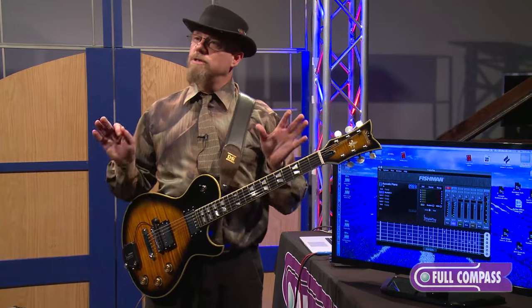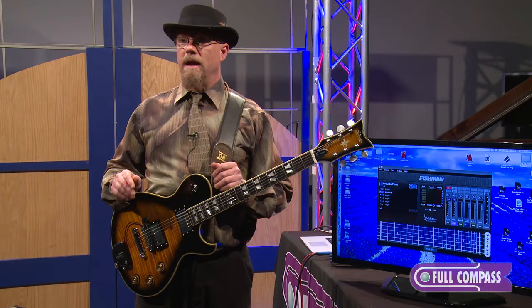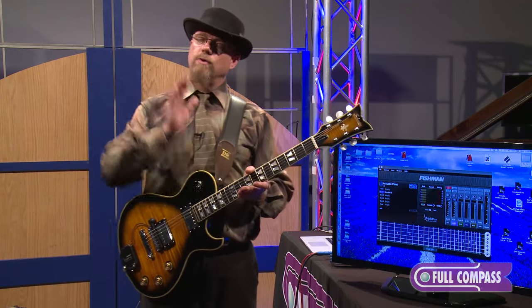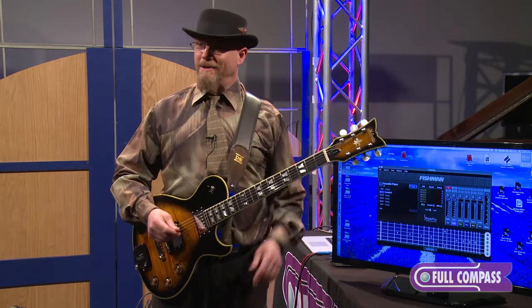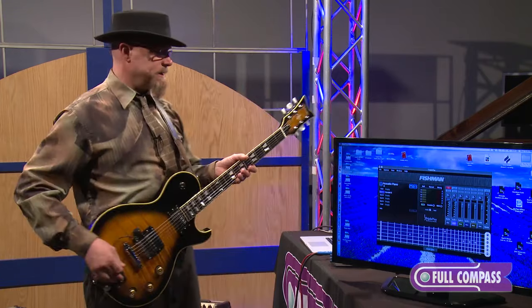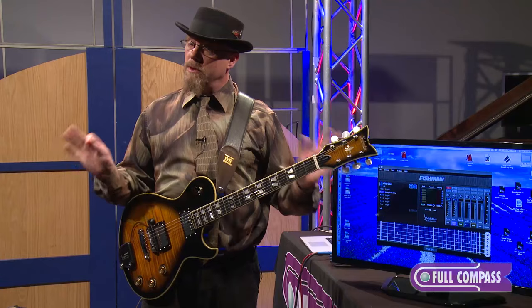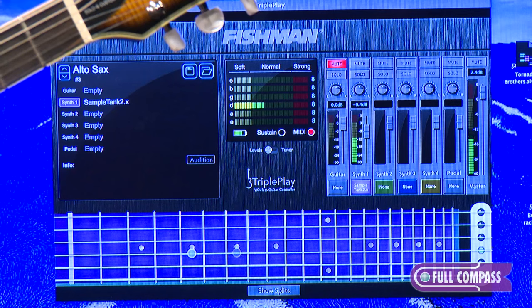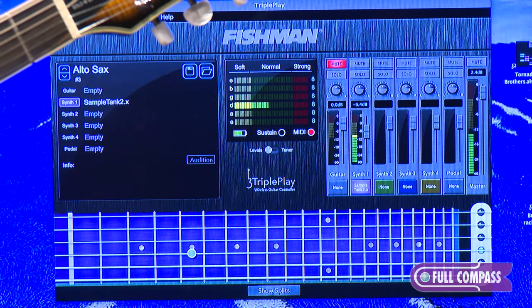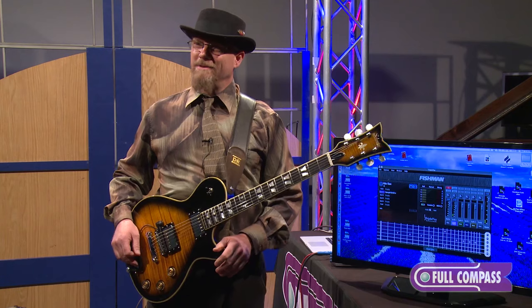That's so important because if it doesn't track well, none of the other amazing features that come with the Triple Play are going to matter. But it is doing a great job — it has very low latency and very high accuracy, and that's why it's so fantastic. Now I'm going to go to another sound. Here's a great sound that also comes with the Triple Play.